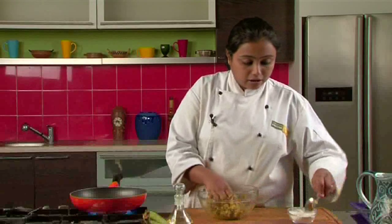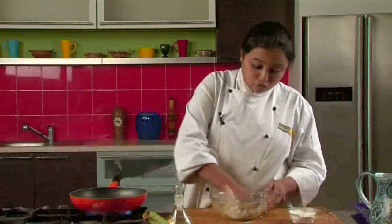Now slowly we will add the corn starch and we will knead it into a smooth dough.